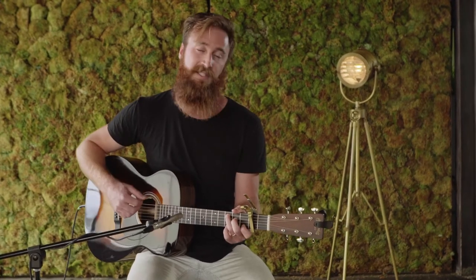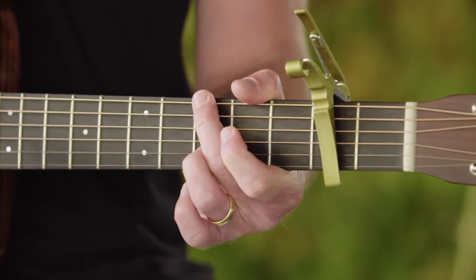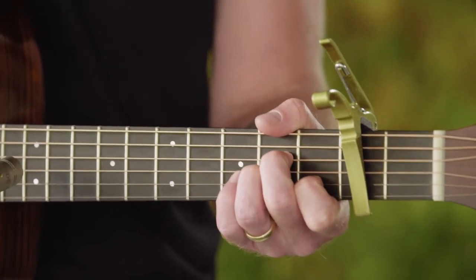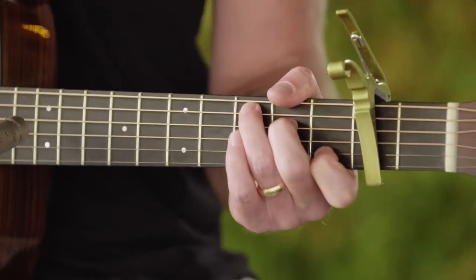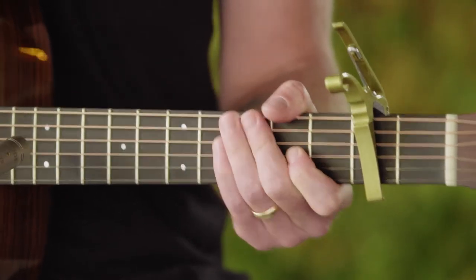It takes us to the chorus. We land on a I chord, which is also C. And oh — how I G, how I A minor, how beautiful — F. So we're going C, G, A minor, F through the choruses there. And then that takes us to the bridge.